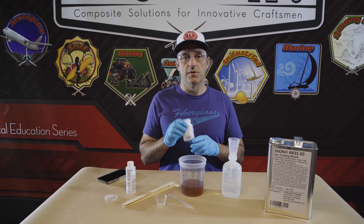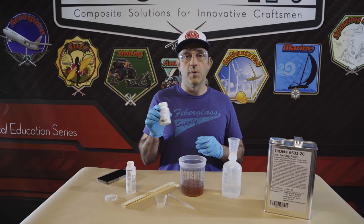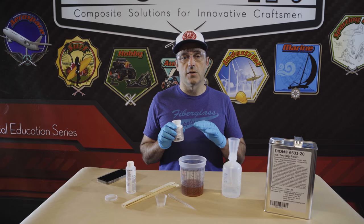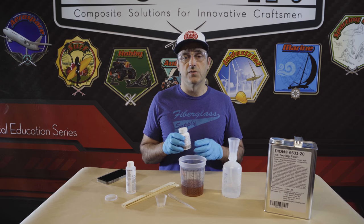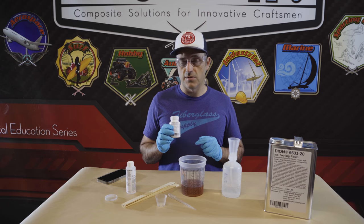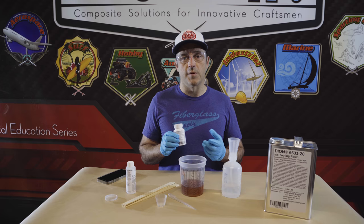Surface agent we typically will add to our laminating resin before we initiate it. Depending on what we're doing, if we're just trying to get rid of the surface tack itself we'll probably go around one percent with the surface agent, and if we're using it as a sanding resin we'll go up to two percent. The instructions for the surface agent are on the surface agent bottle. We're not going to show that in this video — we're just going to show how to initiate it for laminating.